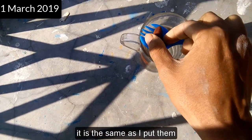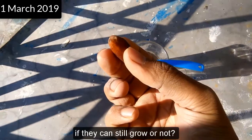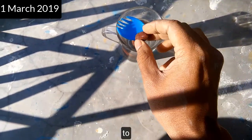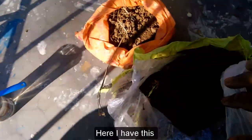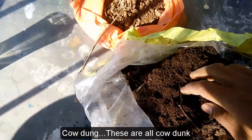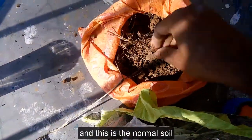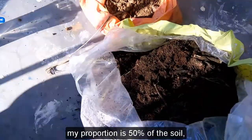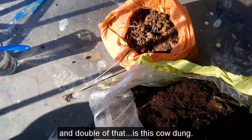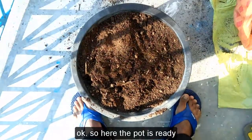I don't know if they can still grow or not, but I am transferring them from the water to this pot. I have cow dung here — all cow dung — and this is the normal soil. My proportion is 50% soil and double of that is cow dung.